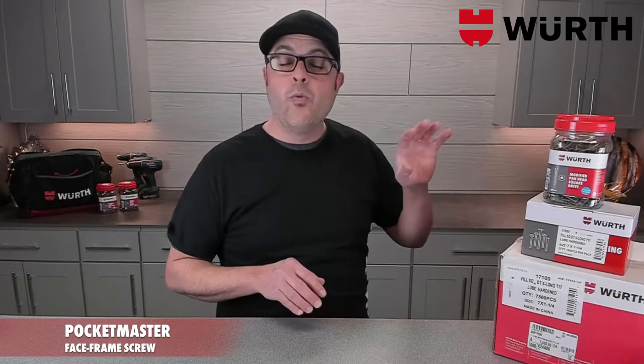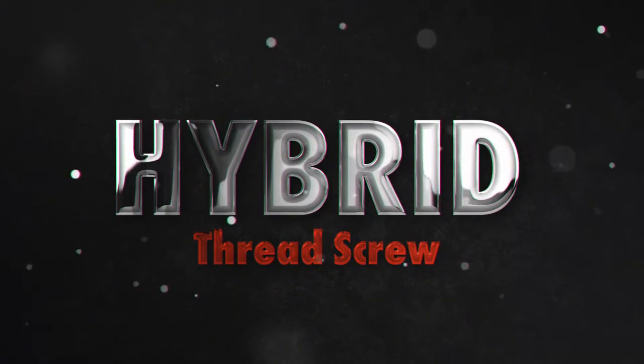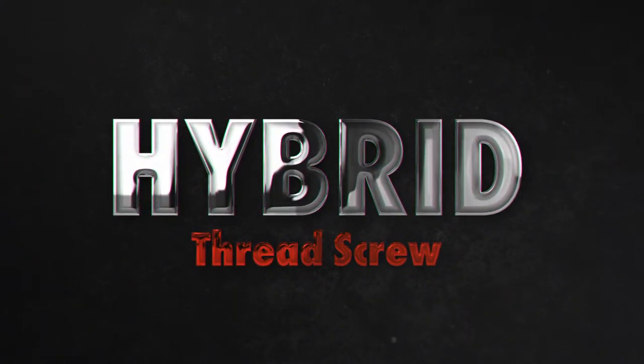But now, thanks to the Pocketmaster, you have one screw that can do it all. We like to call the Pocketmaster screw a hybrid thread screw.